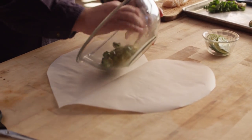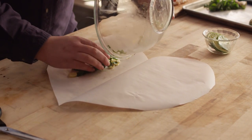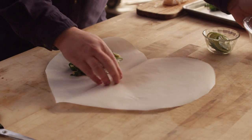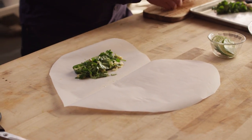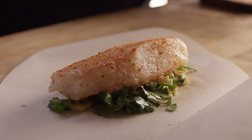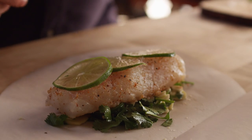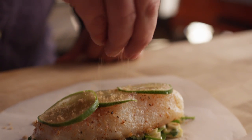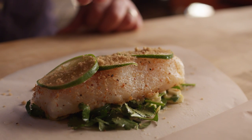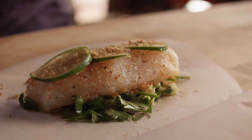I'm going to lay down our aromatics and our flavoring agents right in the center of this half, and then we'll just spread out a little bit of lime on top of that. Now one last touch before we close this up — we've got a lot of acidic stuff in here, and we want to make sure it's not too over the top, so we're going to add just a touch of sweetness with some brown sugar.